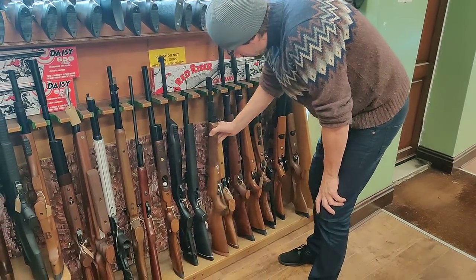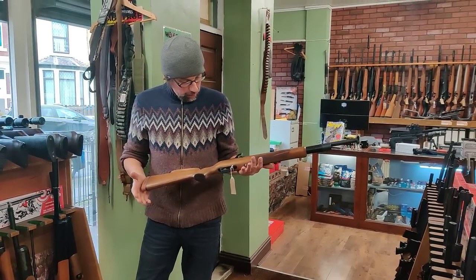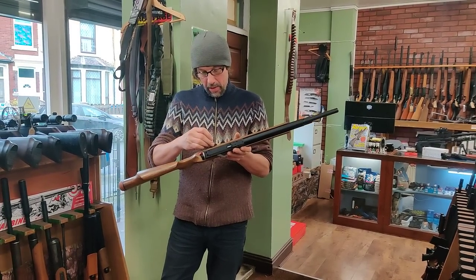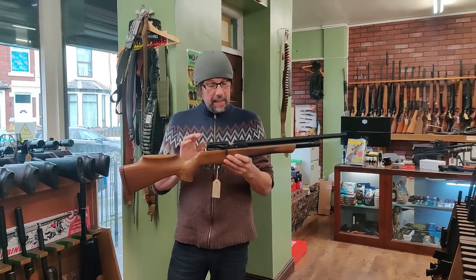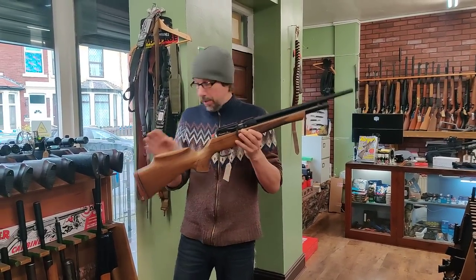More HW100s, and a lovely rifle - a Huntsman Revere. That really does look like brand new, it's just come in. I've not priced that yet, I just put it on the rack last night - that's going to be probably about £795, and that is .177 calibre.